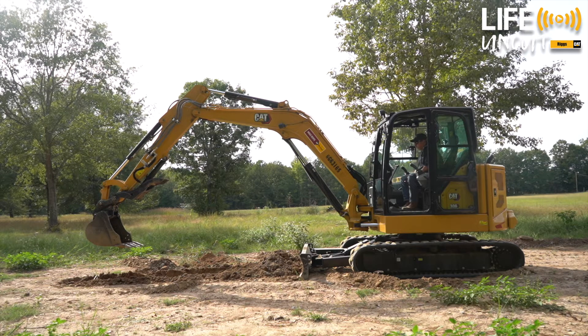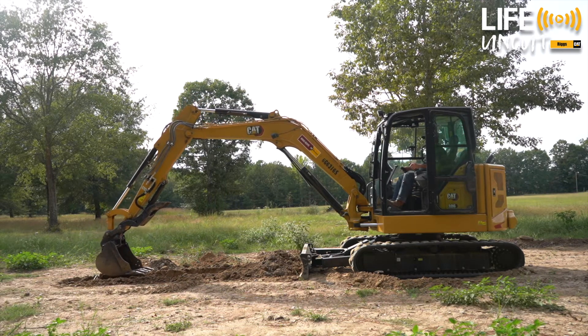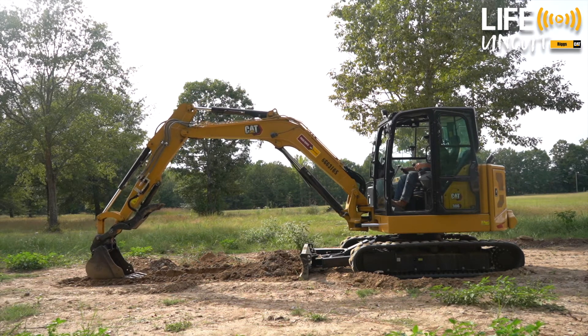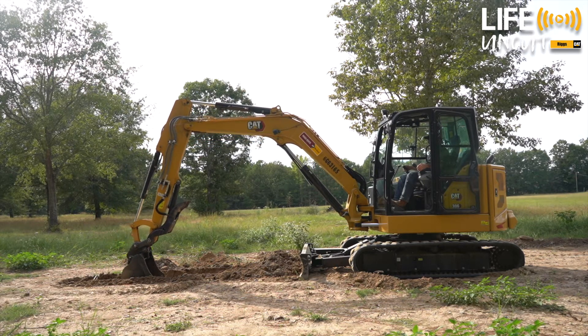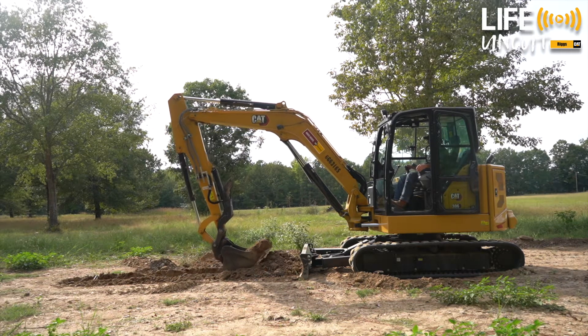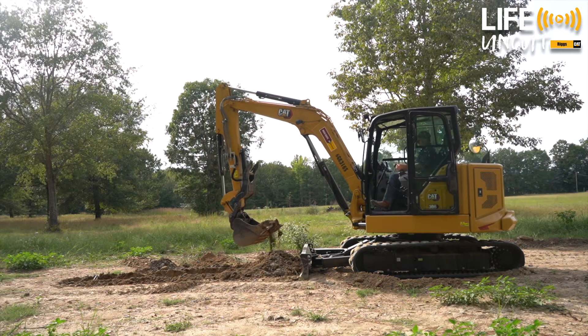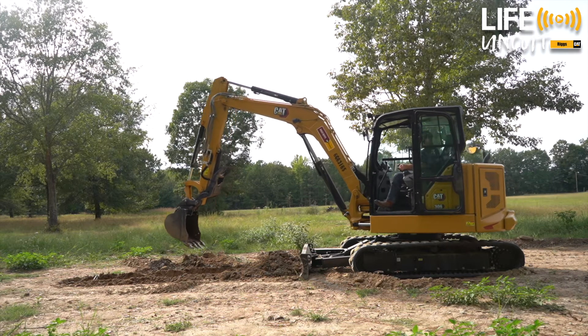It takes a little getting used to. I've dug us a little trench here just doing it myself, and it's very comfortable because you can just sit back in the seat and make your dig all with one hand. Swing. Stick out. Dump. Swing back.